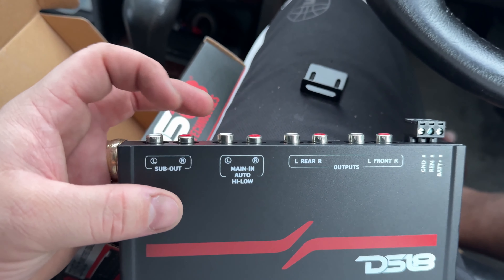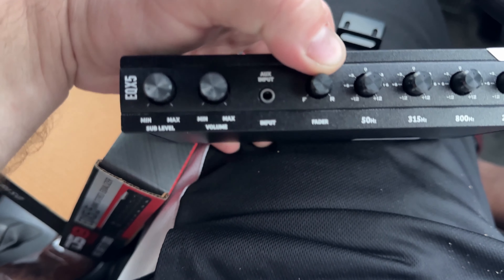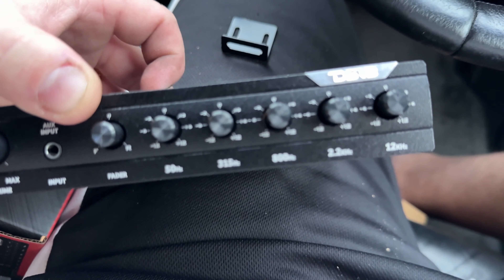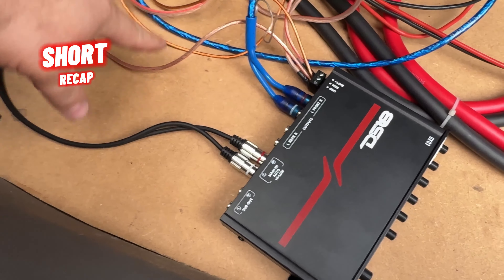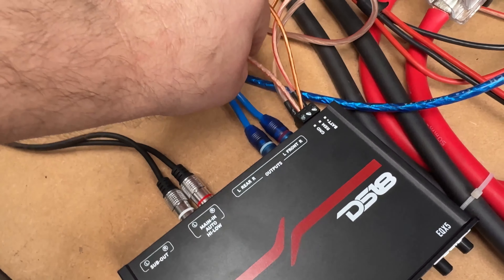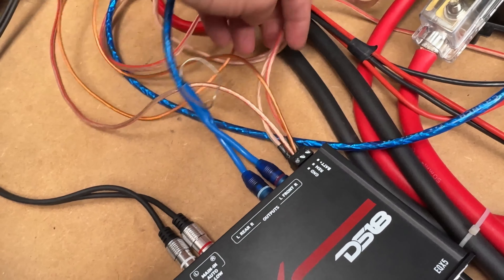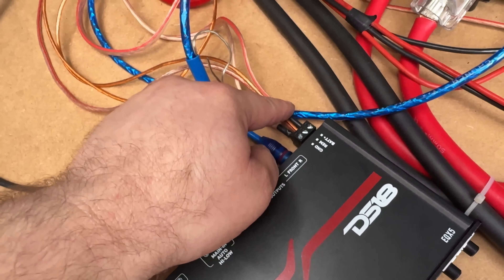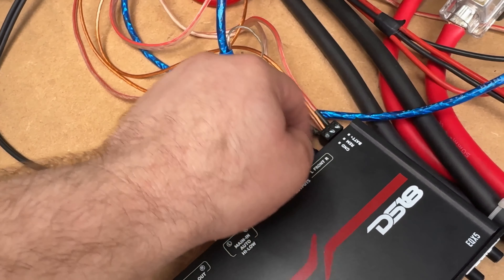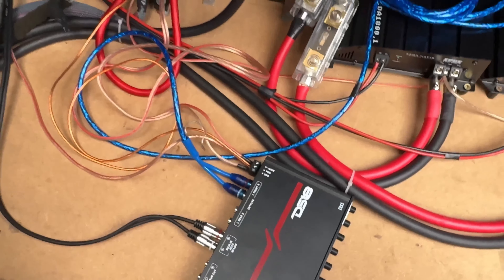And I'm going to be using this for that. RCA cable from the head unit, from front to back. Remote wire from front to back, depending on where your battery is. Positive and negative wires from the battery directly. And then RCAs from the DSP to your amplifiers. You're all set.